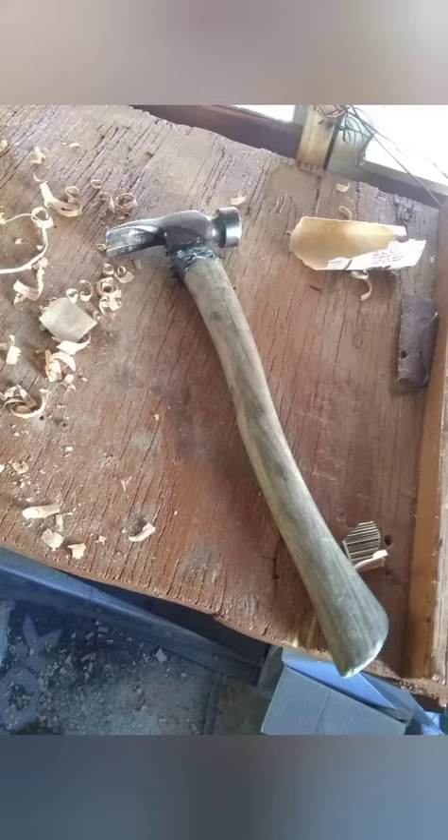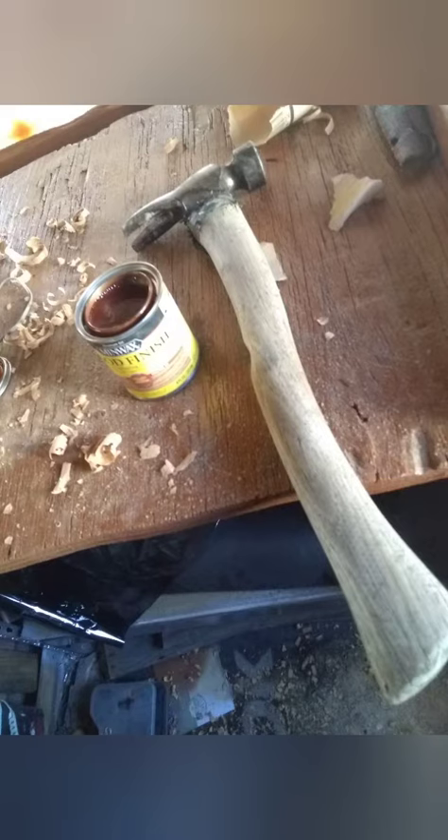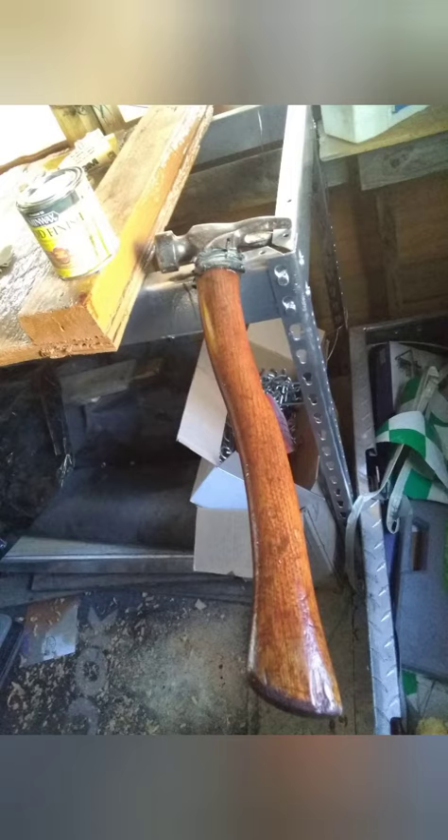This is how it looked when I started. It looked kind of rough, so I sanded down the handle a little bit with some 150 and 220 grit sandpaper, and then I applied the stain.